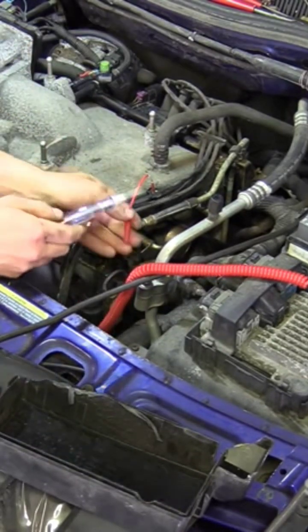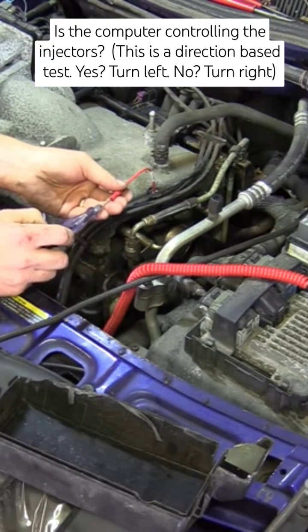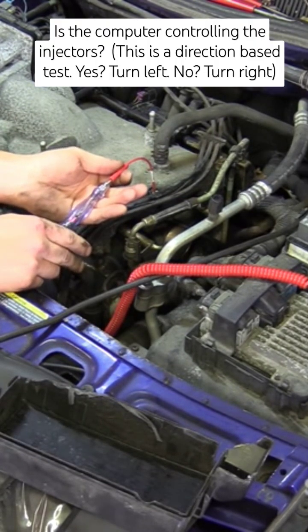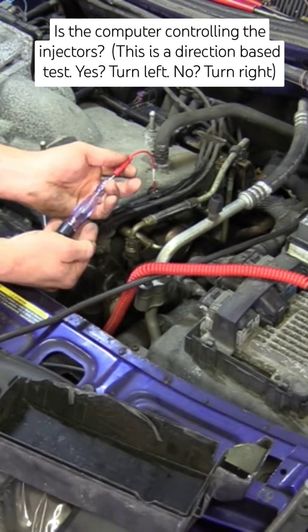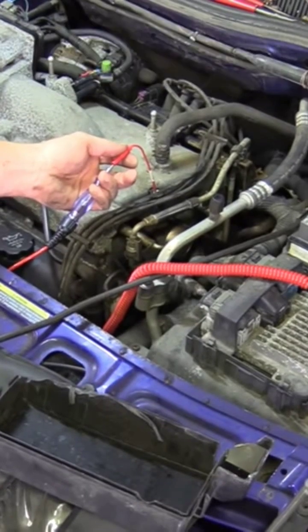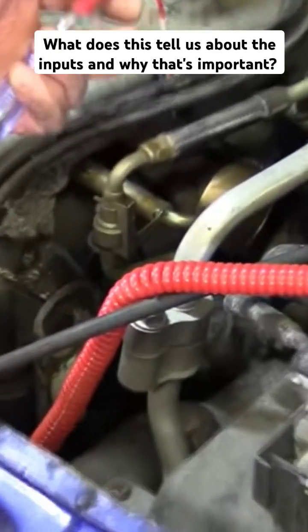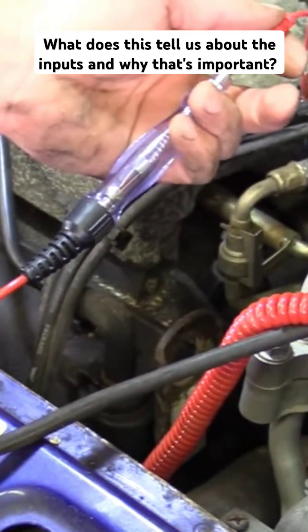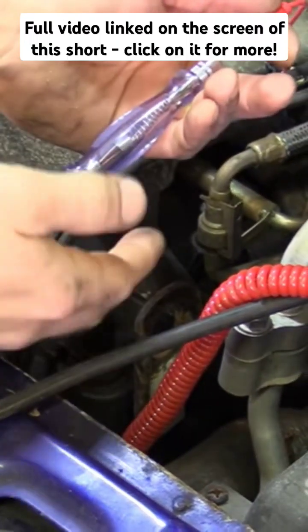And then for this, what we want to see is the computer firing this fuel injector. Watch the light. Go ahead and crank it. You see that, Timmy? You need to learn this test so I can walk you guys through this one over the phone. I think I've taught it to you before. This is our computer injection pulse test.